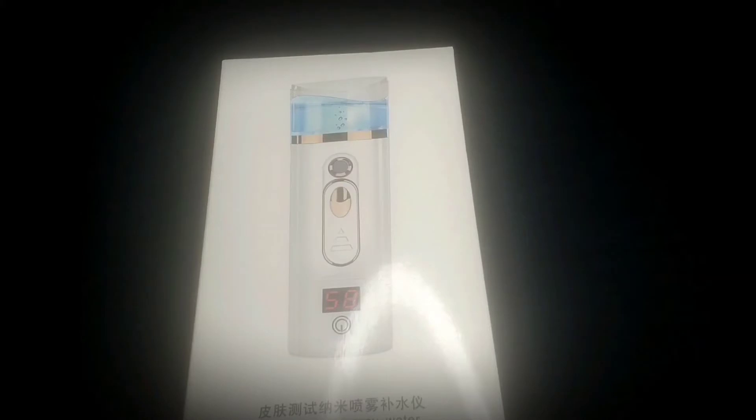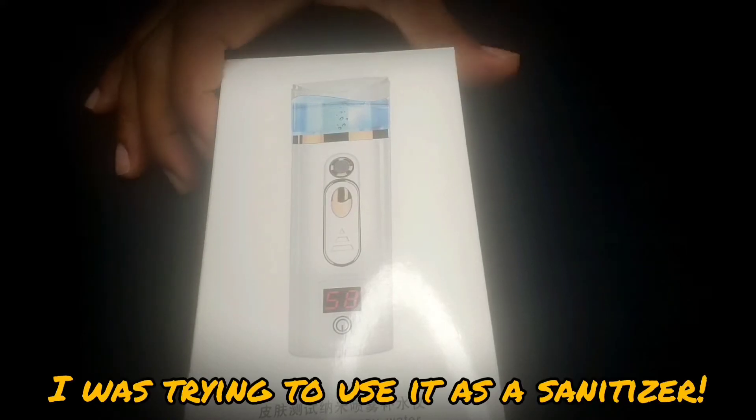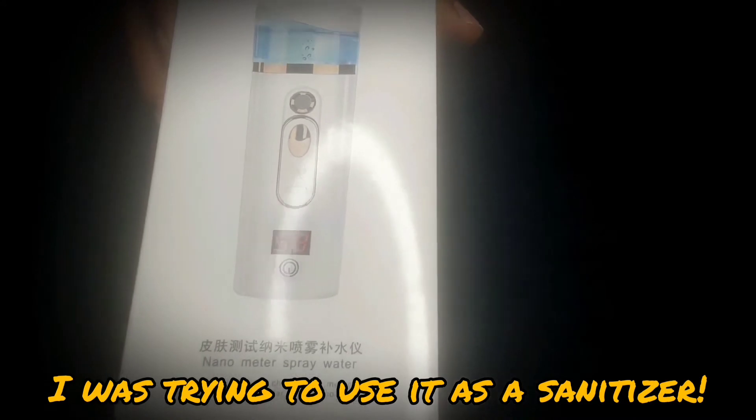Well, this one is a facial Nano mist spray, and I thought that you can put alcohol in it, but of course it's sensitive. I did try to put alcohol in it, but you can only put water in it. So, what I'm going to do, I'm going to let you see it.